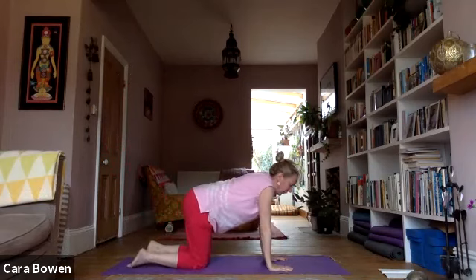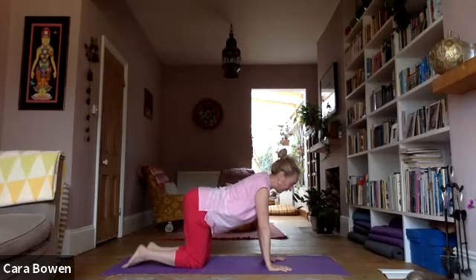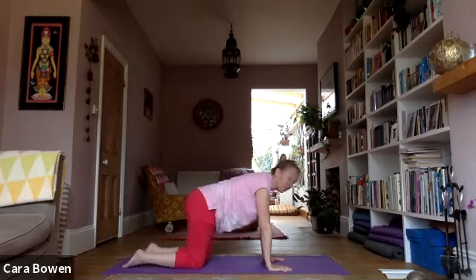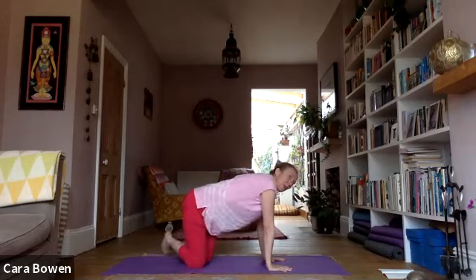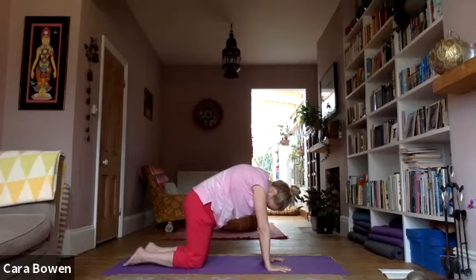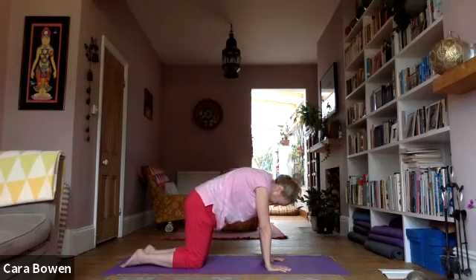From dog pose, come onto your hands and knees. Do some cat and some tail wagging — mix those up, being led by what feels good in your body. Start with a bit of cat, see how that feels, pausing in the neutral, then come to a bit of tail wagging. If it would be helpful, come into the variation where you swing your lower legs from side to side. Then come back to a bit more cat. Once more from your rounded-up cat, move back into child pose for a couple of breaths, rounding your back to the ceiling and rocking your hips back over your heels.